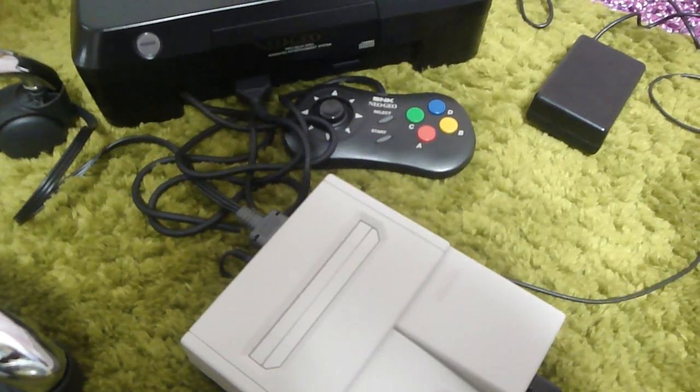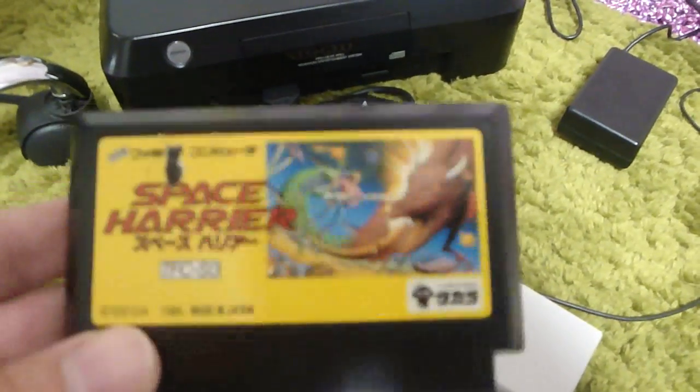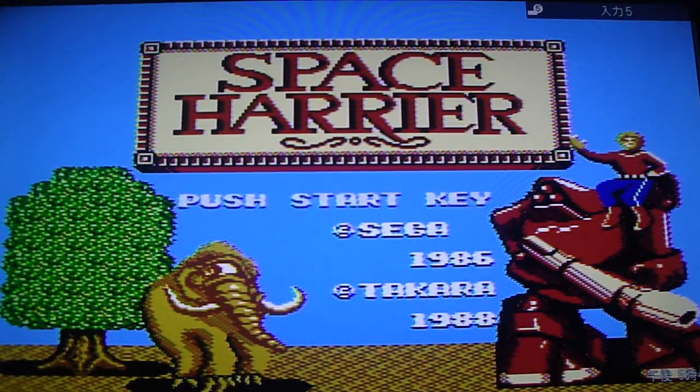Alright, back again today. We got out the old Famicom top loader and I figure we could put in this game here, Space Harrier. There are many different versions of this out there for different platforms — this is just another version of it for the Famicom. It's got pretty good graphics, good sound, suffers from a little bit of slowdown, but I'll show you that here in a second. Here's the old Space Harrier music.